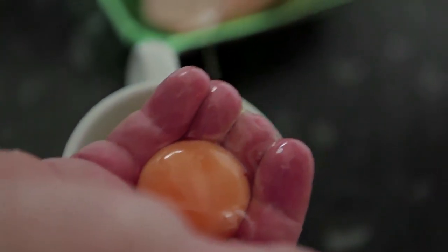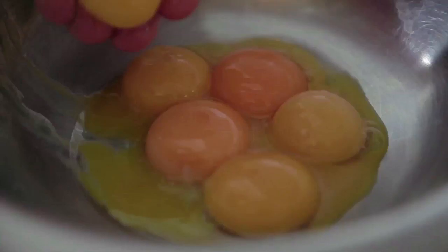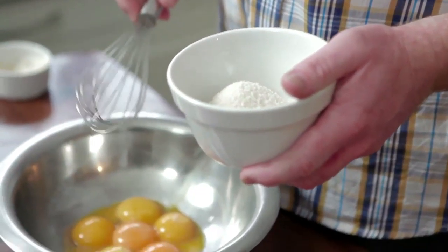Whilst that's cooking away, we can crack on with the custard, which we're going to make with A2 milk. So of course for a custard, the most important part is the egg yolk. I'm just separating the egg yolk here using my delicate fingers. The first step to make our lovely creamy custard is to beat our eggs with some caster sugar.